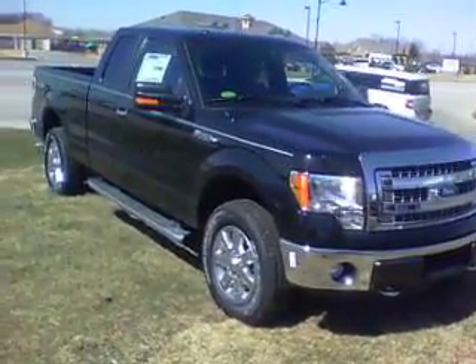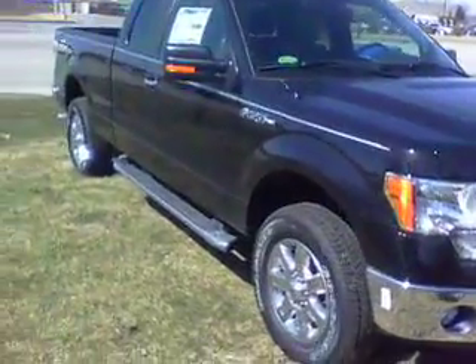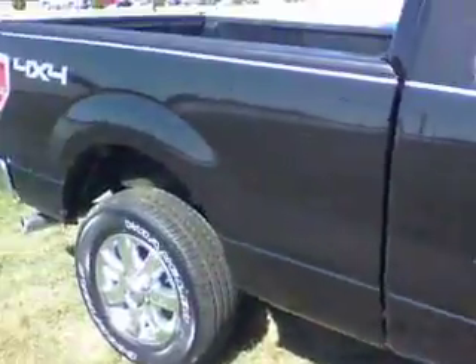Here's a quick video of that XLT F-150 Super Cab Black that you had inquired about. It does have the nice wheels and the chrome step bars as well. It is the 4x4 Super Cab.